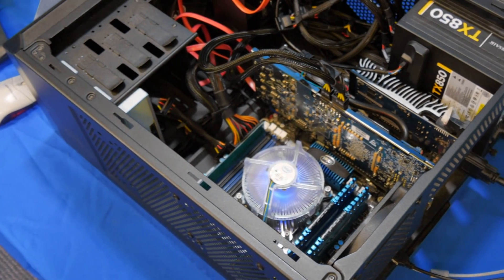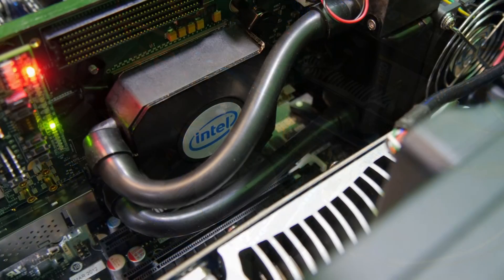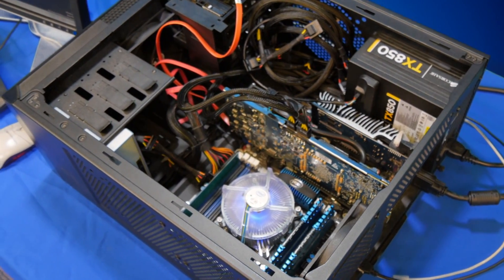Here we have the host PC based on Intel's Core i7-3930K CPU. The Stratix 10 FPGA development board, which comes in a PCI Express compliant form factor, is plugged into one of the PCI Express slots available on the motherboard.